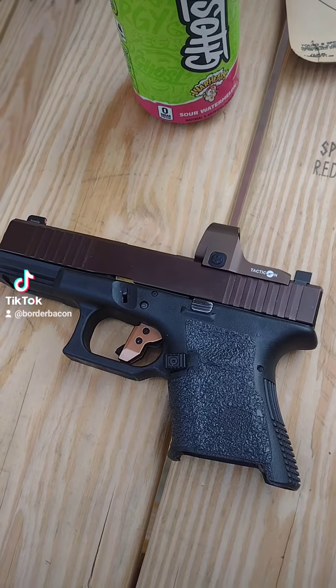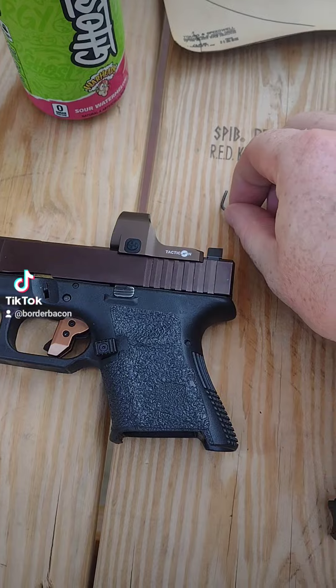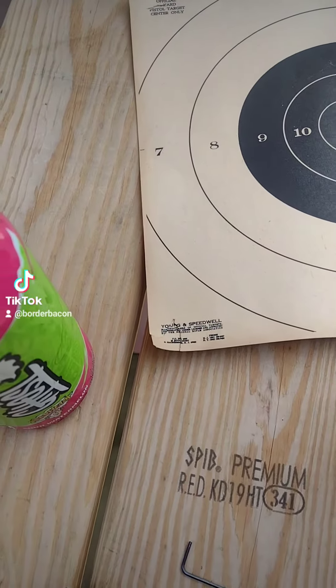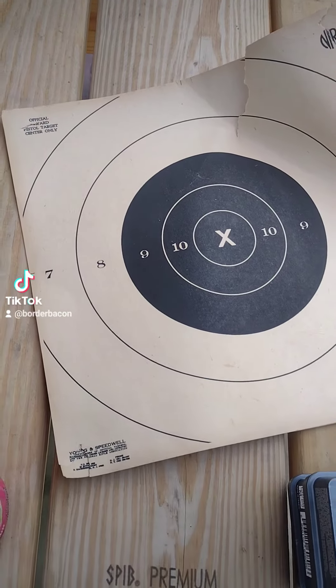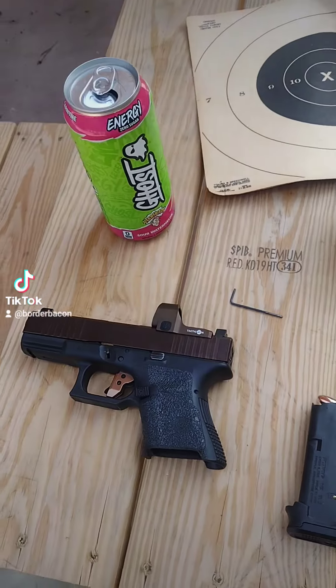We're gonna try it with some Bellum ammo. These are the first shots through it, so I'm gonna have to zero it — gonna find my little piton wrench. We're shooting some vintage NRA targets; these are freaking old, they're getting rid of them. They're probably worth $30 a piece online or something.